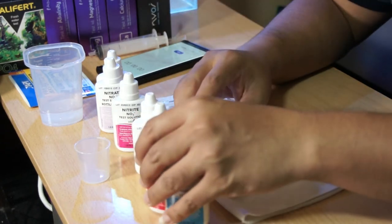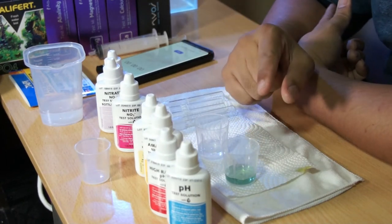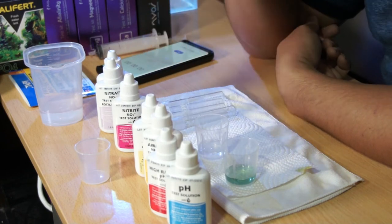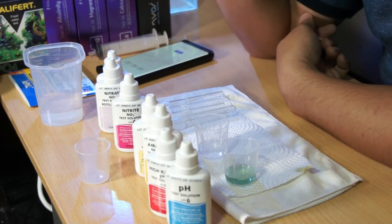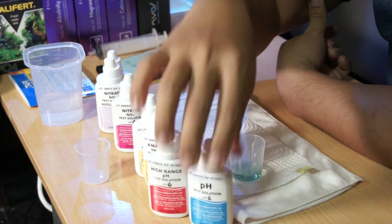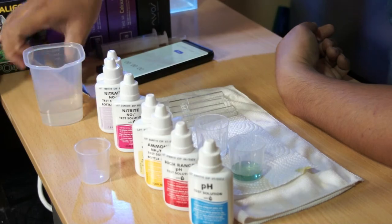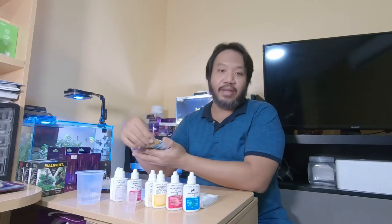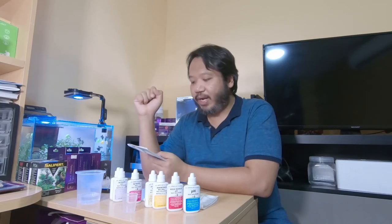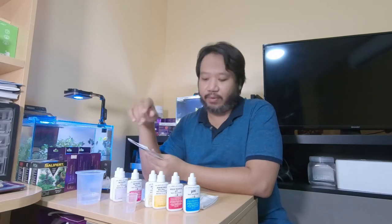Before we do the high range pH test, we may be able to predict it from the low range result. The high range pH test is for those who need readings above 7.6 — like for saltwater aquariums that need 8 to 8.6. The low range test goes up to 7.6; anything above that requires the high range test, which goes up to 8.8. For freshwater aquariums, if you're hitting 8.8, something is wrong.